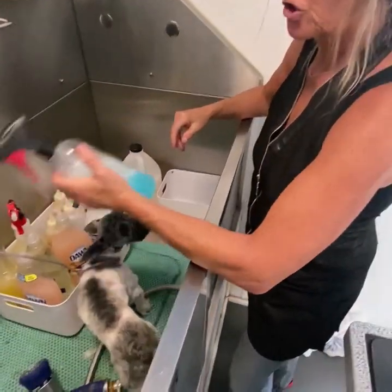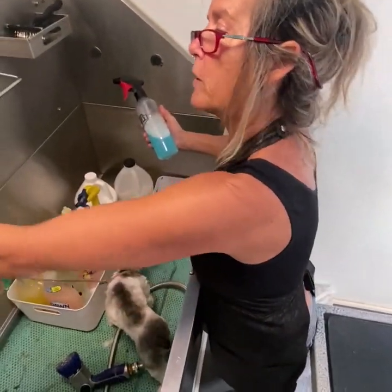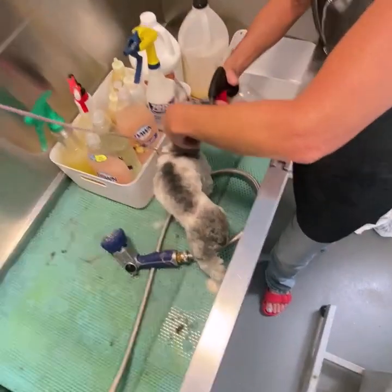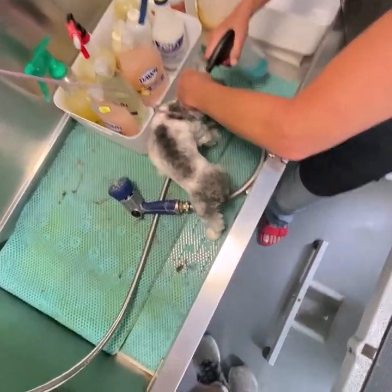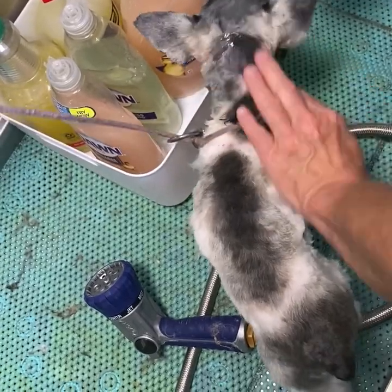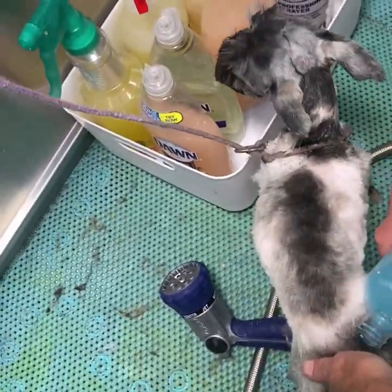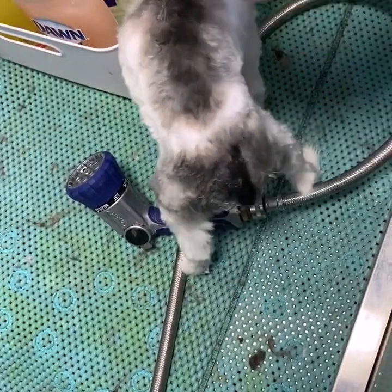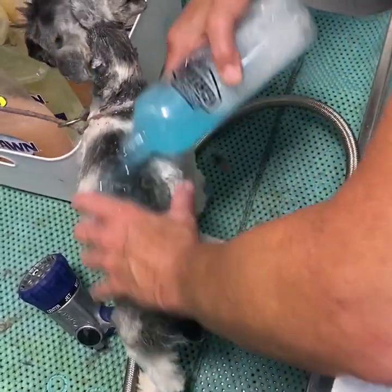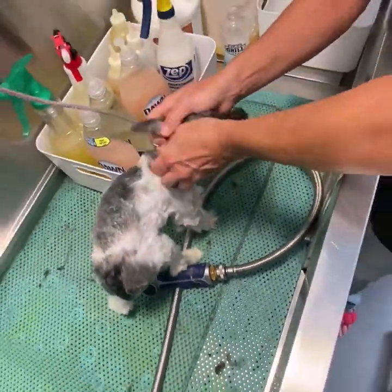We're using Dawn dishwashing detergent — they use it on ducks and all kinds of wildlife when they have oil on them. You can use it as a degreaser. I would not suggest using this as a regular shampoo. This little puppy has fleas, so to stop the fleas from coming up into the ears, we're gonna put a ring of shampoo around her neck to stop the bugs from coming up to her head. We're gonna do a little around her anus because they will climb in there. She's got quite her own little flea factory, so we're just going to cover her in Dawn dishwashing detergent.